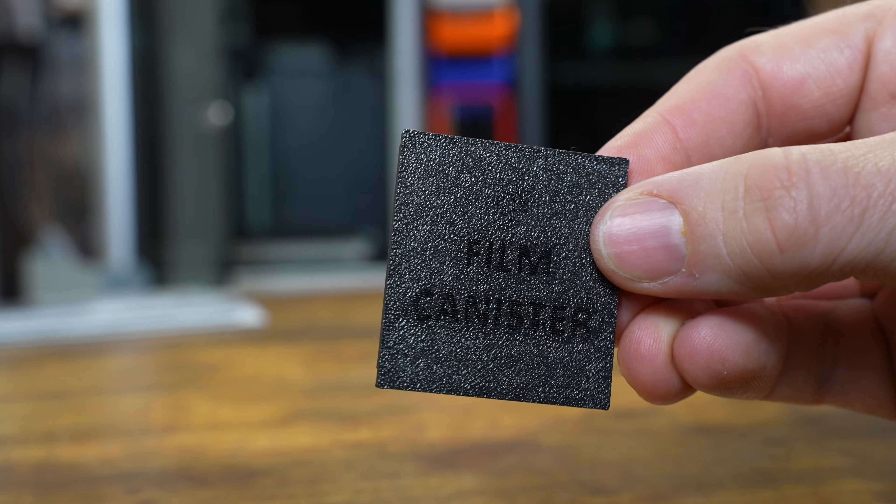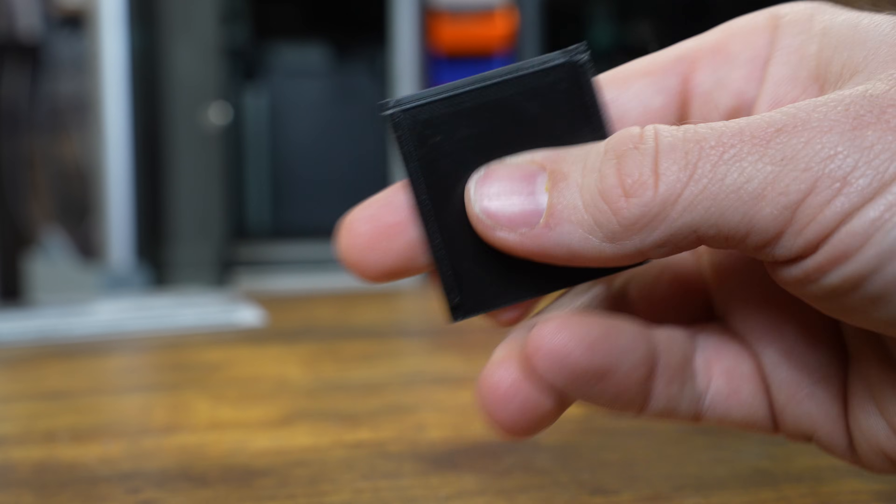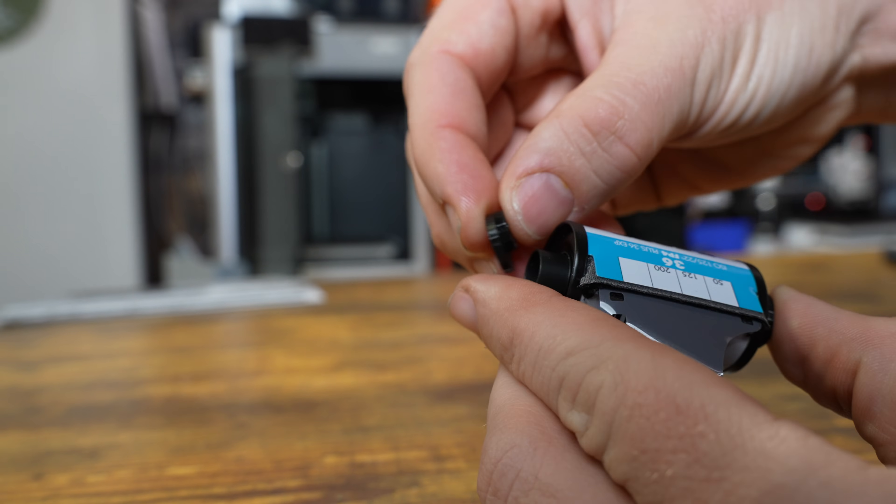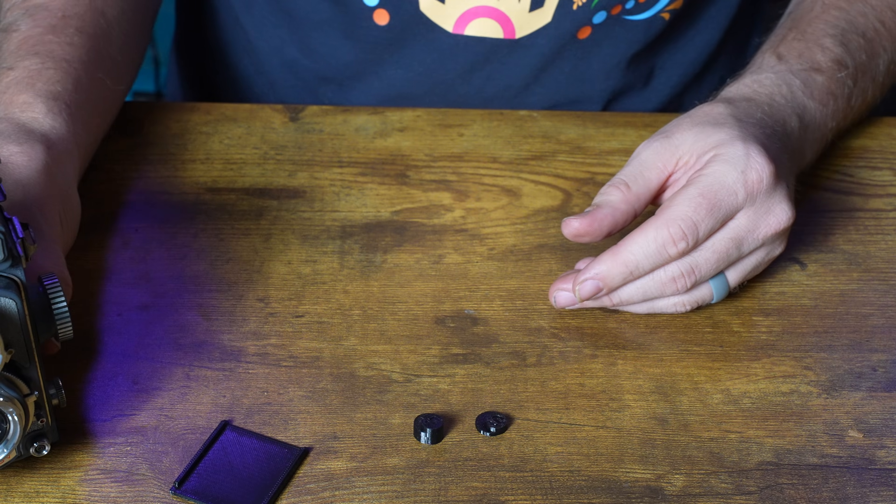It's only three parts that you actually have to print for this to work. You have this little film gate that goes on the back, and you also have these two little adapters that go onto the side of the film to make it fit the same size as the 127 film. The best part is it only takes about five grams of filament and maybe about 20 minutes to print on my A1. Doing this is actually really easy.